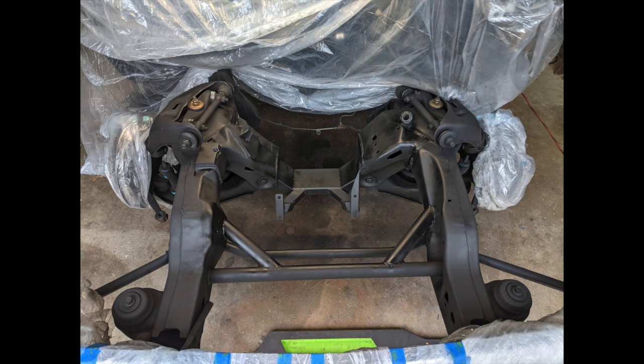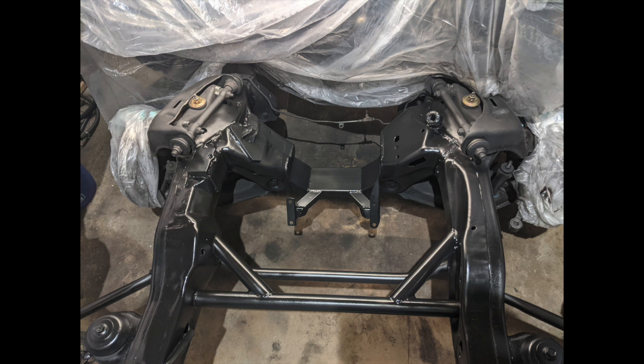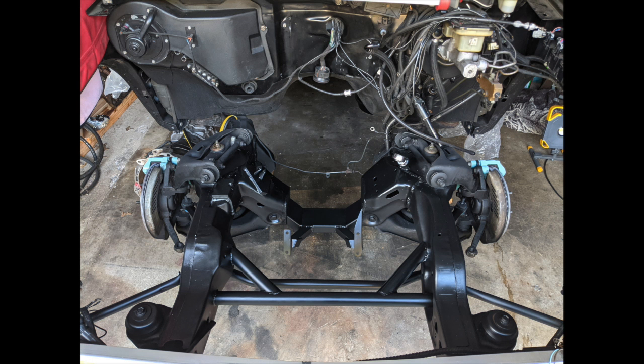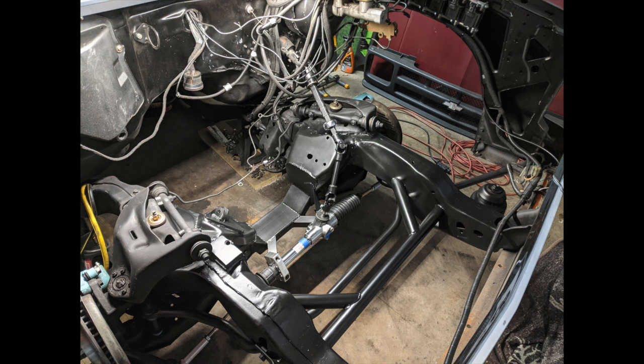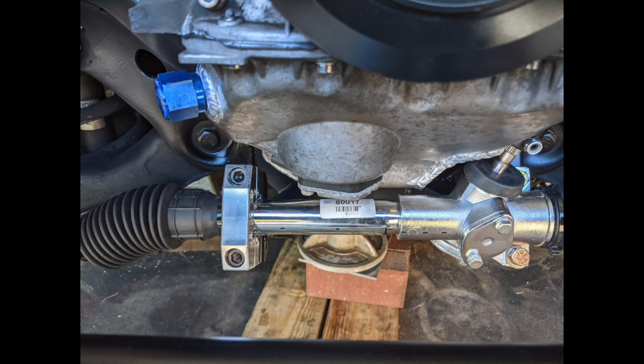Once I knew the engine, pan, and everything lined up and fit, I completed the engine in the background — put it all together, then sanded everything, wire wheeled it, cleaned it up, and prepped it for paint. I used a two-part satin black to match the truck. Then I got to putting the engine back in with everything on and made sure it all still fit and nothing moved. Lo and behold, everything looked great.